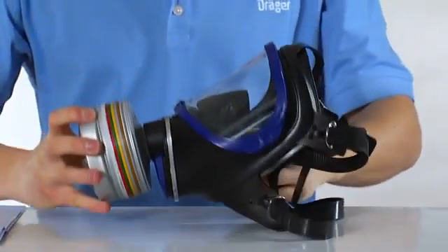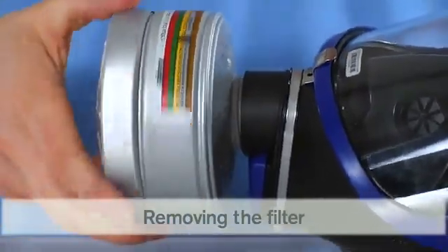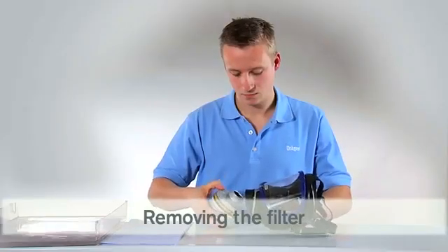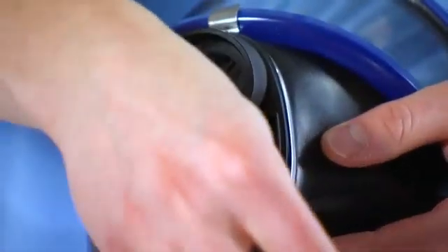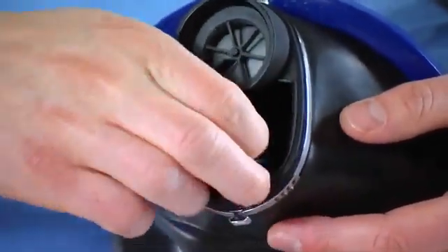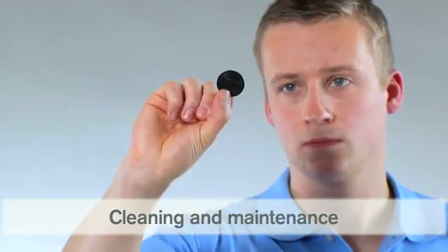The following maintenance and cleaning procedure must be carried out by a trained attendant. Before cleaning the mask, please remove the filter. Afterward, check and clean the exhalation and inhalation valves. If they are deformed or damaged, they must be replaced.